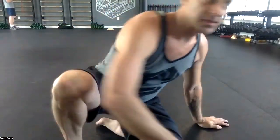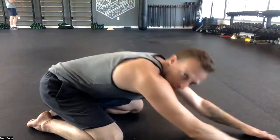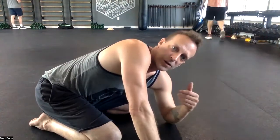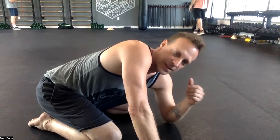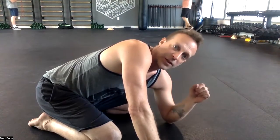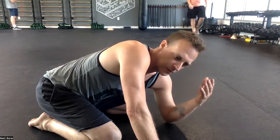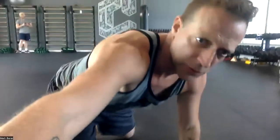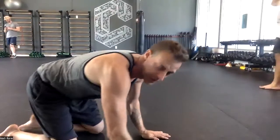We're going to start in child's pose. If you're not sure what that is, basically just get down on your knees, reach your arms forward, and relax. I'd like you to be there for as long as you want — if that's 10 seconds, 30 seconds, or a minute, you're going to chill in that posture. Then, very similar to last month's warm-up, you're going to do a little sequence of postures from there.